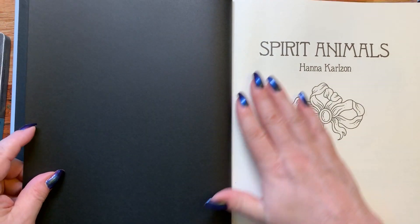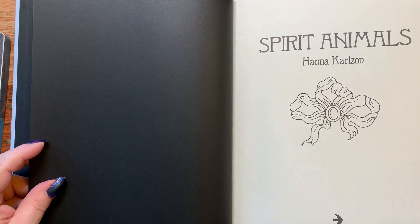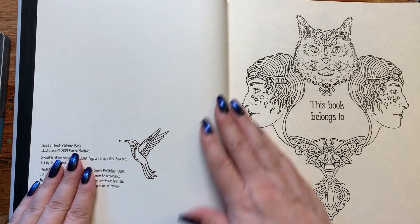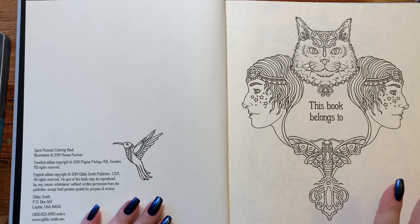It is a hardcover like all the rest of her other books, with the black lining in it. Beautiful first page with a pretty little bow on it. Nice thick paper, still looking a nice creamy color like all of her other books. It's just going to be gorgeous — I know this. I've seen a couple of flip throughs already, but it's always fun to have it in front of you.